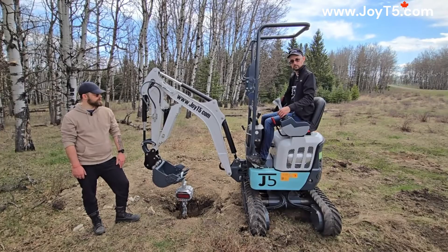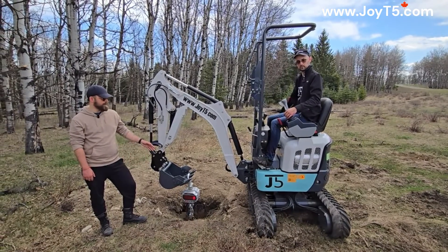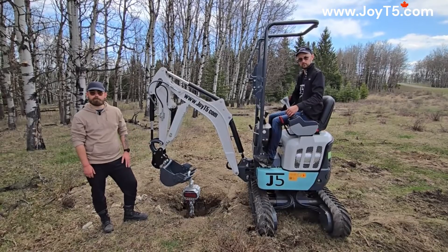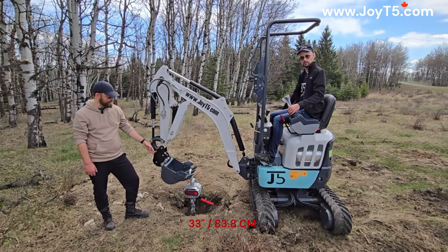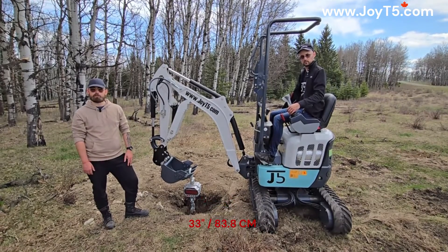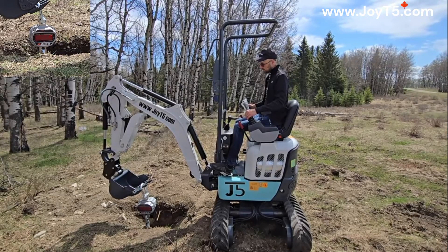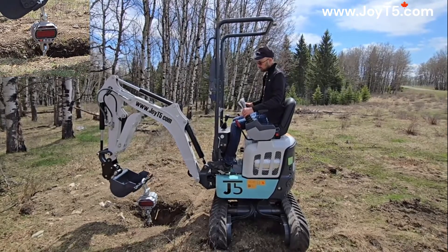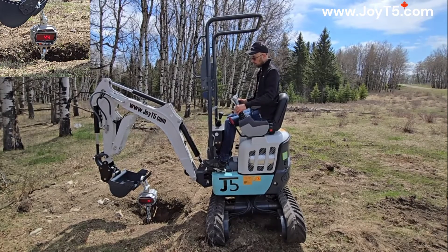For this test, we've turned the excavator to the side. We have expanded tracks and the dozer blade is raised. The distance between the edge of the track and the anchor is approximately 33 inches. Let's start our lift — we're off the ground.